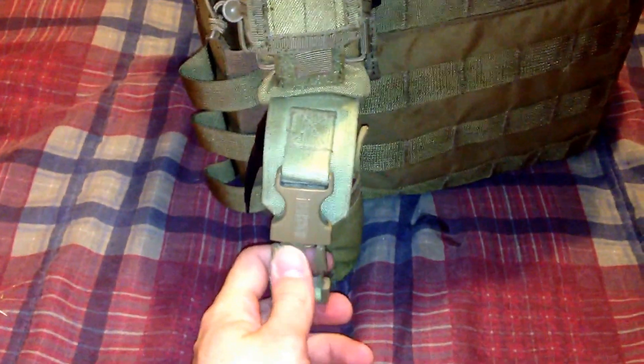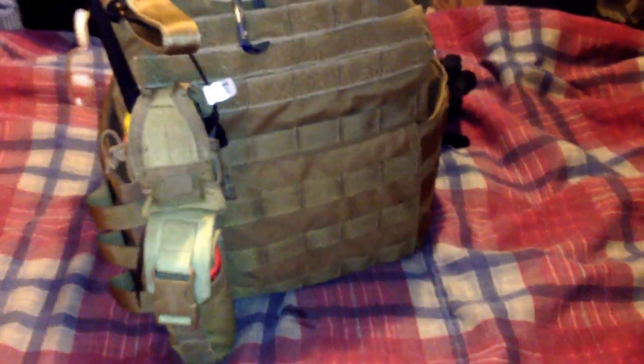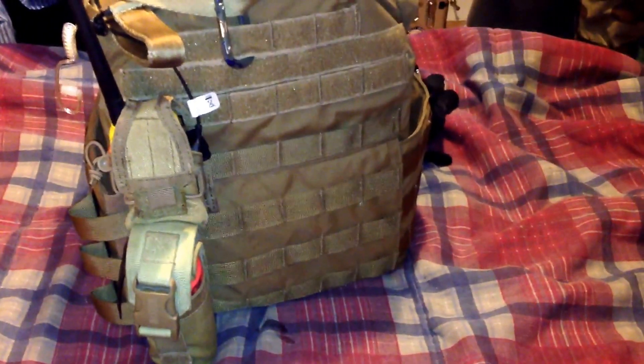Below that I have a Thunderbee that is inside of a Blackhawk flashbang pouch. The big giant space on the back is where a map pack will go — it's in the mail and should be here in two or three days.